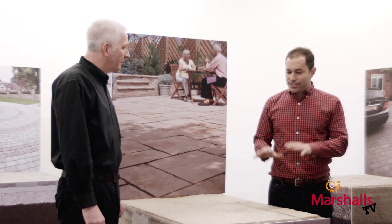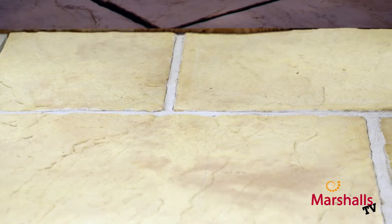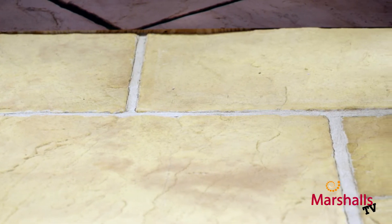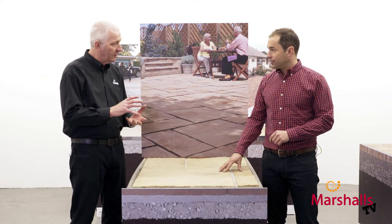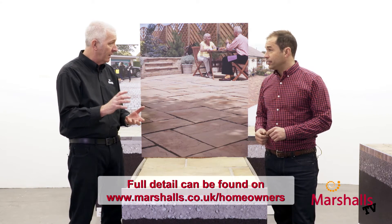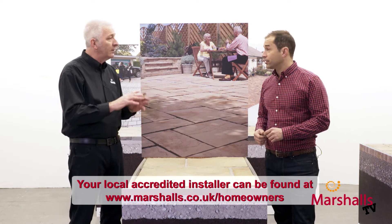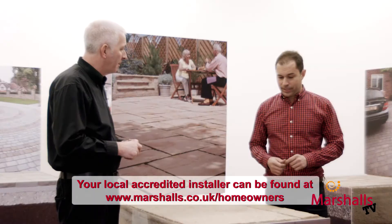So we're talking about a rigid mortar base. Am I right in thinking that I can lay any paving flag on a rigid base? You can, but it's not necessarily the best for all products. If you want to be absolutely sure, go onto the Marshalls website where all the information for installation, designs and guidelines are there. Alternatively, if you want to use a Marshalls accredited installer, that gives you total peace of mind.